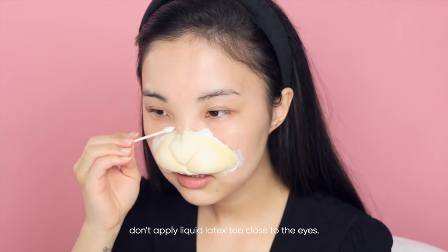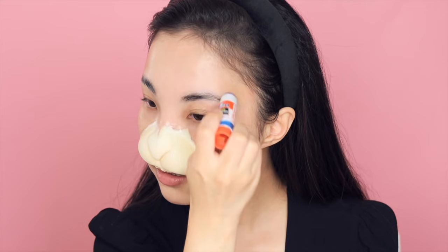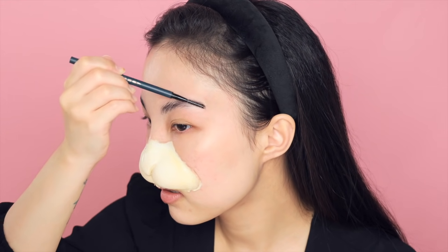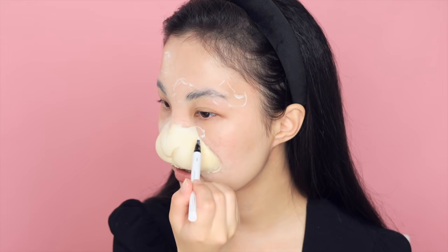Now I'm applying some liquid latex using a Q-tip around the edges of the prosthetic to blend them in. While waiting for it to dry, let's block my eyebrows first. I'm coating my entire eyebrow with Elmer's purple glue stick and then using a spoolie to brush up my brow hairs to keep them in place. Once everything dries completely, I'm using a translucent powder to set these areas.